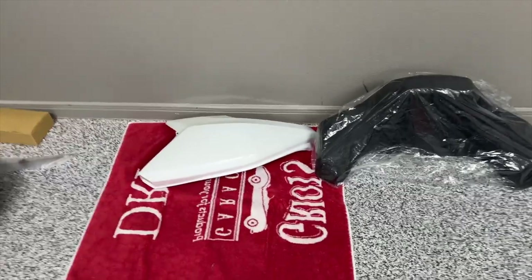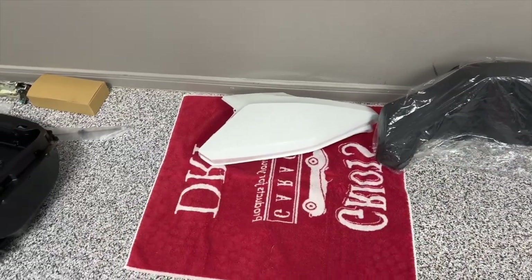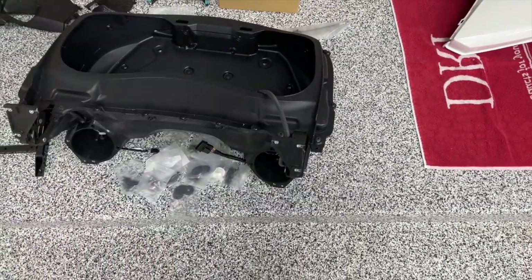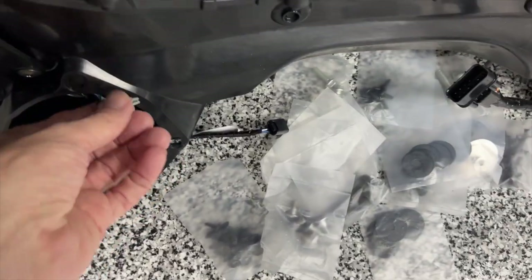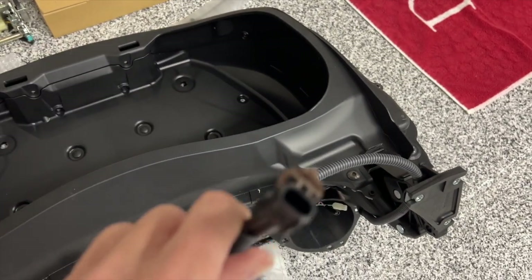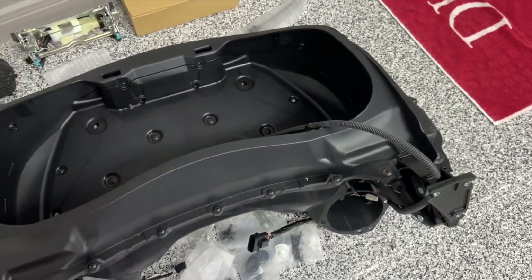Here's everything that came in the package — ignore the painted part. The rest of my parts are in the kitchen right now. We basically have the trunk shell itself, all the hardware for installation. The harnesses are already installed for the speakers to connect to the motorcycle's harness. They even include the passenger backrest heater cable, even though they don't give you a heated backrest — this backrest is not heated.